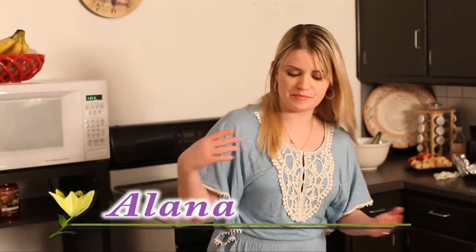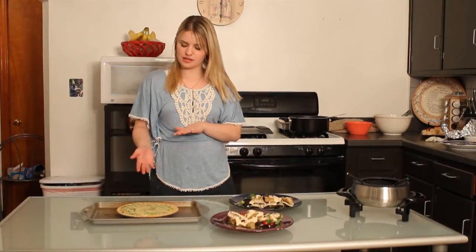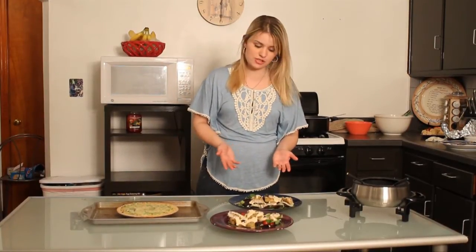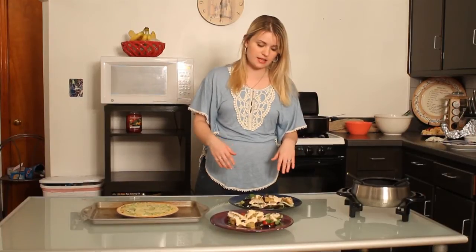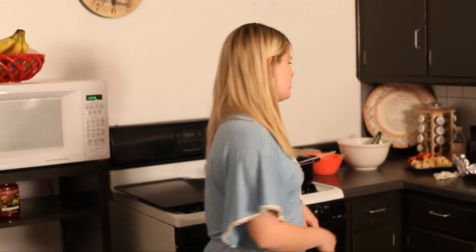Welcome back, guys. We have our broccoli cheddar quiche cooked in the oven — it's all done, we're just waiting for it to cool and then we can cut it up. We also have our mahi-mahi fish salad. I cut the fish into strips, tossed it on a salad, and added some spicy ranch dressing. So since all this is done, I can start showing you guys how to make my chocolate peanut butter fondue.